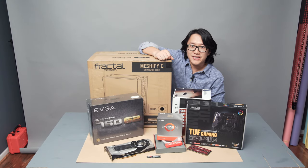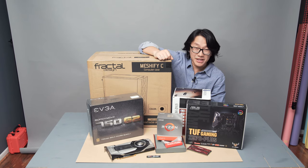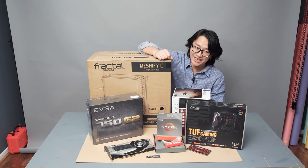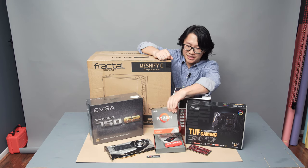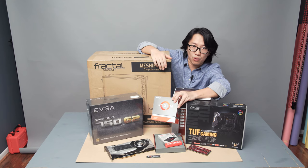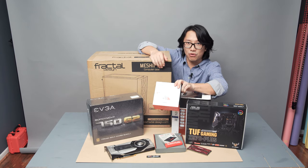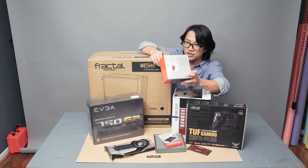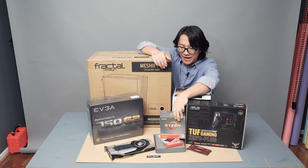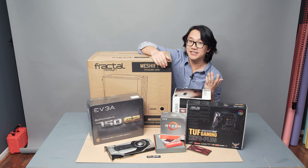Hello everyone, so this is going to be an exciting video, at least for myself, because I'm going to be unboxing and building my second Ryzen 9 PC setup. The first one I built is a Ryzen 9 3900X, which is a 12-core, 24-thread processor. And I have just got my hands on the newest Ryzen 9 3950X, which is a 16-core, 32-thread processor, and it's going to be even faster for video processing and graphic editing in general.